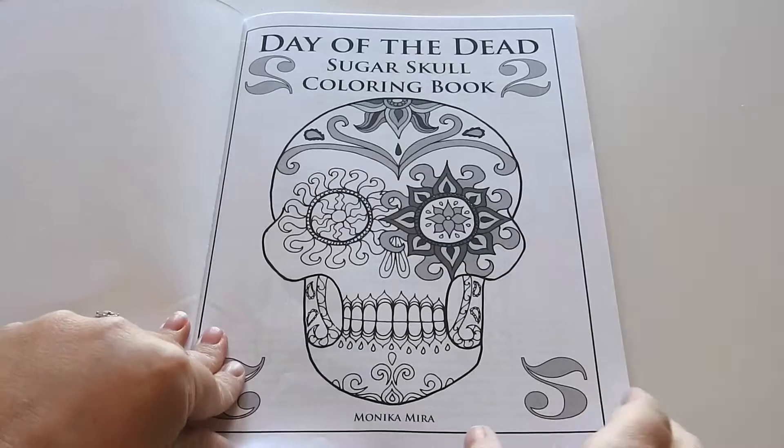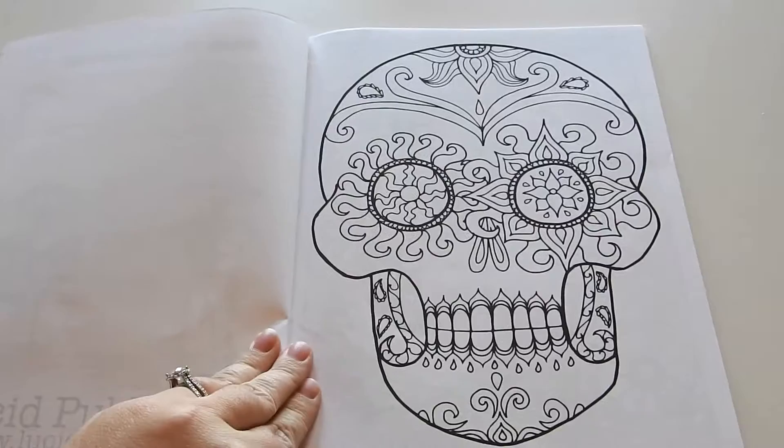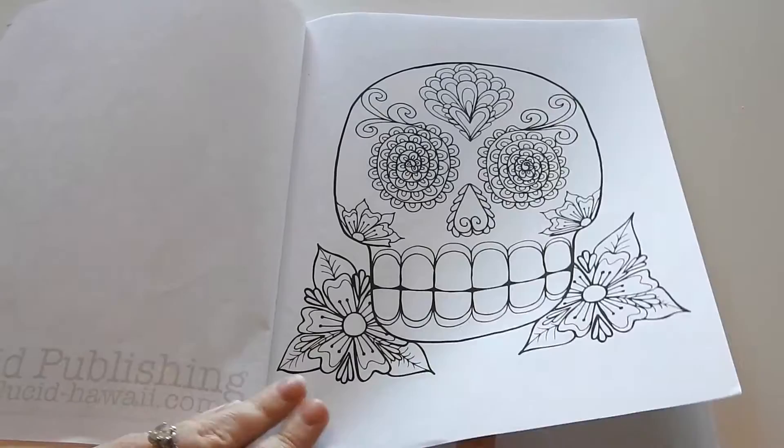The book is eight and a half by 11 inches. It is glue bound. You have the cover page here, the copyright information, and then a little bit of background about the Day of the Dead, and then you get into the illustrations. There are 24 hand-drawn images in this book. All of them are single-sided. This book is published by Lucid Publishing.